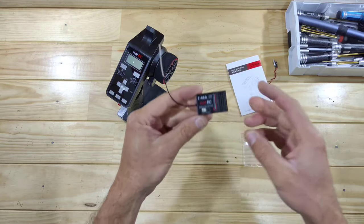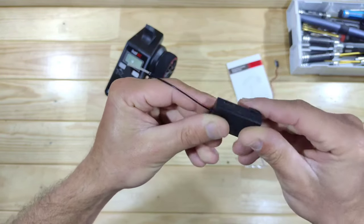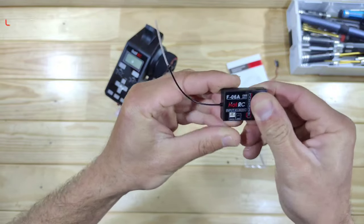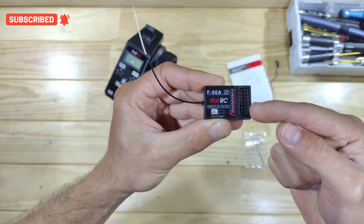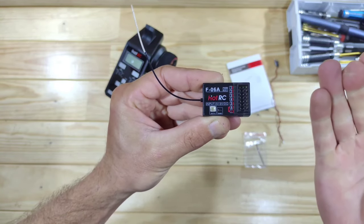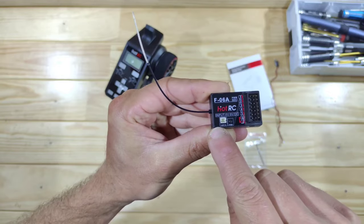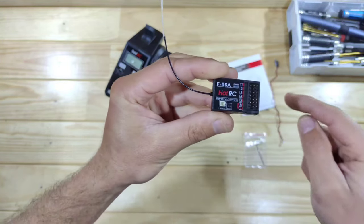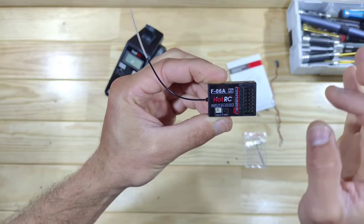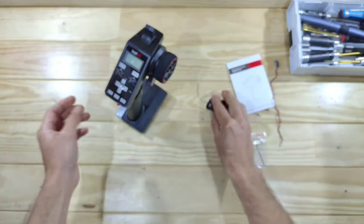Let's have a closer look at the receiver. This thing really looks solid — it's very small and feels very sturdy, so for me this is already a thumbs up! We've got 6 ports on it, and a spare port on the bottom if you want to use some lights. There's a little bind button, a port for battery telemetry, and of course the antenna. And in the manual it says this thing is waterproofed from the factory, so that's also a good thing!